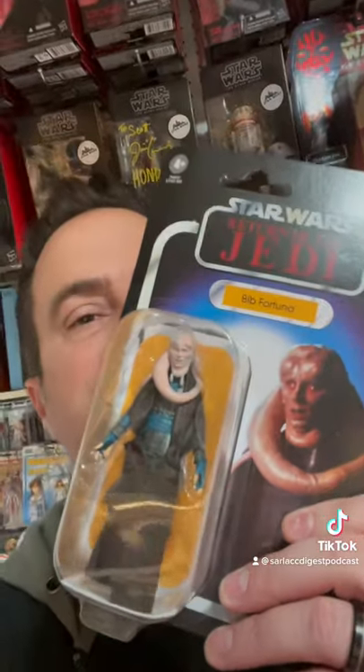What's up, nerds? Scott Sola from the Sarlacc Digest podcast coming at you with a one-minute toy review. Today it's Bib Fortuna from the Vintage Collection. Stay tuned.